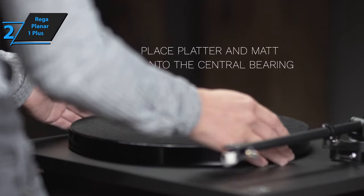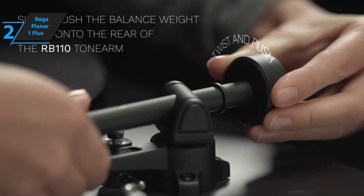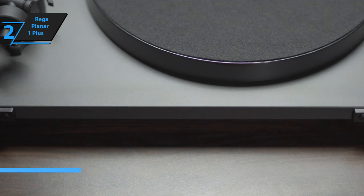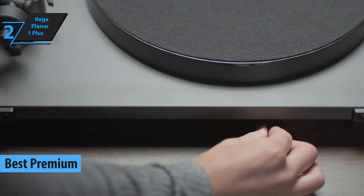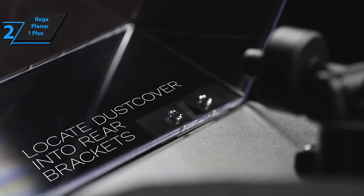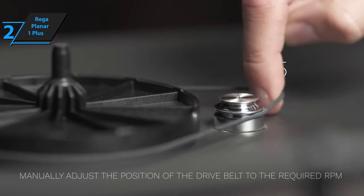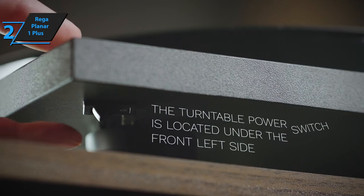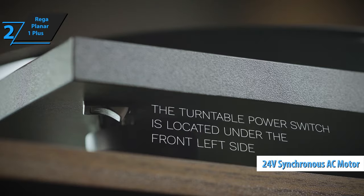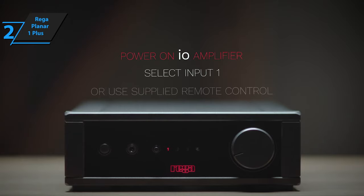Suppose you're in the market for a high-end turntable and are willing to invest more to achieve superior sound quality. In that case, the Rega Planar One Plus is an excellent choice for you. This premium turntable, recognized as the best available in 2023, offers a blend of convenience and superb audio reproduction that's hard to beat. The Planar One Plus incorporates the same platter, bearing, RB110 tonearm, carbon MM cartridge, 24-volt synchronous AC motor, and acrylic plinth as the original model. The turntable setup process is straightforward, with Rega providing clear guidance on the counterweight positioning.